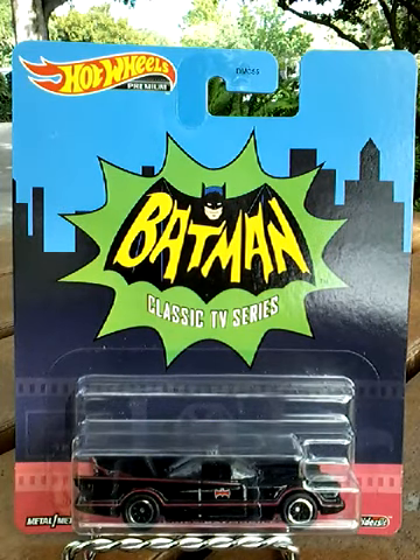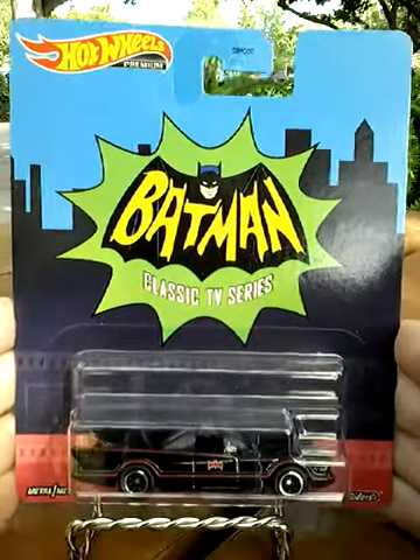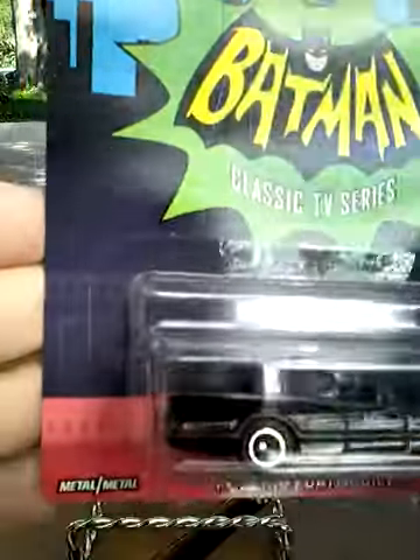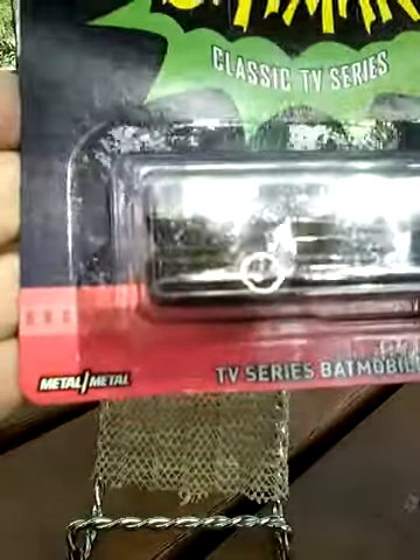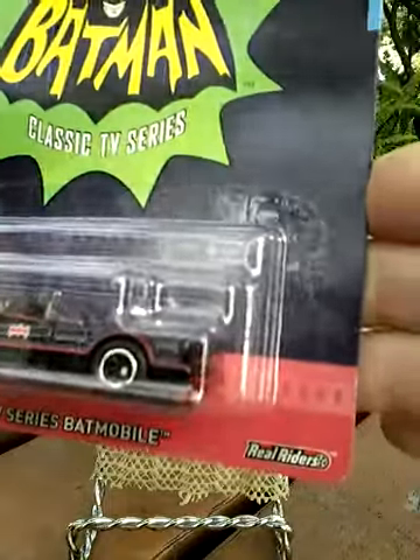Hi, this is Michael's Bad Stuff, and as you can see here, I have the Hot Wheels Batman Classic TV Series Batmobile. This is from the Hot Wheels Premium line. You can see down here by the bottom of the box, things are a little bit different — Metal TV Series Batmobile.